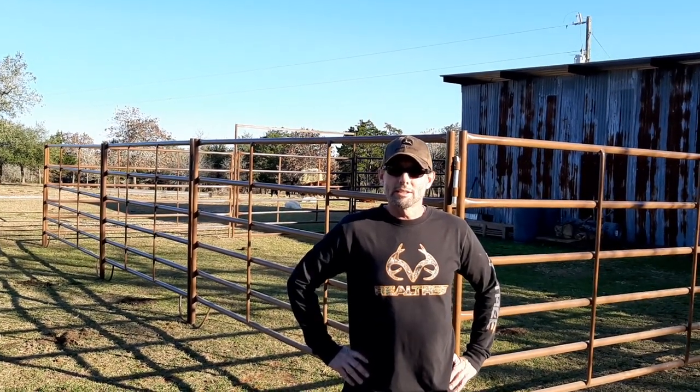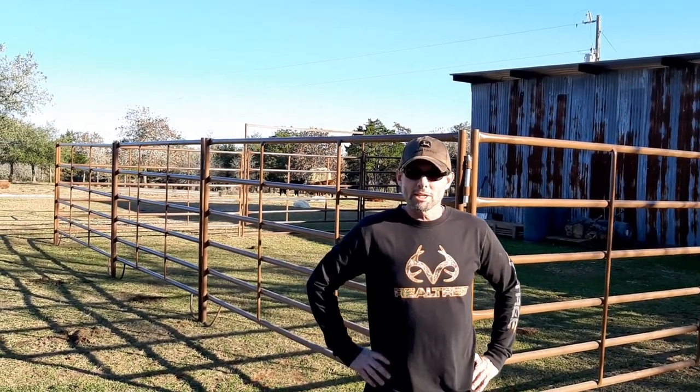Welcome to Lazy Acres Ranch in beautiful Harwood, Texas. This is our first video for our YouTube channel. We've been following a lot of other people on YouTube and getting a lot of great information and learning a lot.